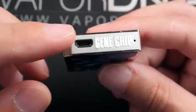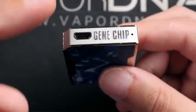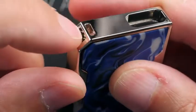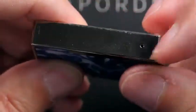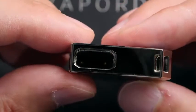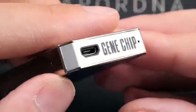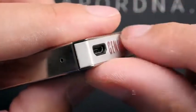You have a micro USB port for charging. This does only have half-amp charging, though I found it charges up in a little over an hour. Right there is where you attach your lanyard, you have a little light indicator right there, and there is where you put your pod — a couple contacts down in there and a draw activation switch.